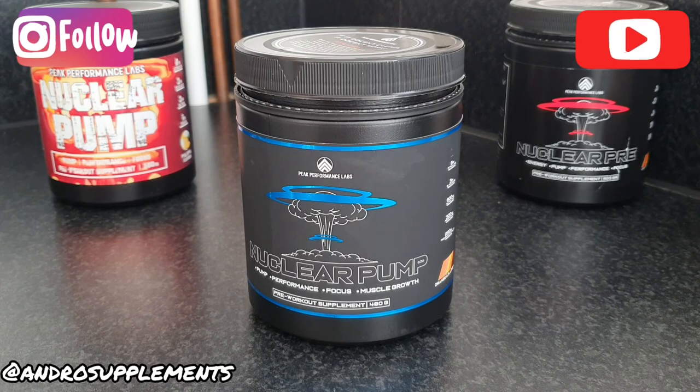That's it really, guys. Massive shout out to the guys at Peak Performance Labs for sending this over once again — massively appreciate it. Discount code is available via the official website, and depending on when you're watching this review, UK links will also be in the description along with the discount code. Thanks guys, see you soon!